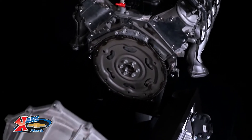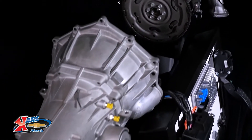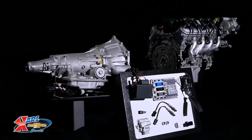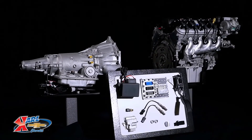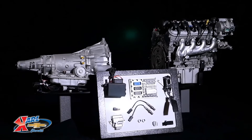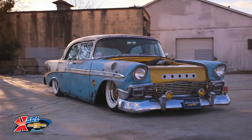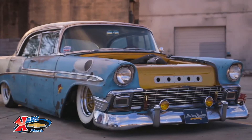The Connect & Cruise package is backed by the 4L65E Automatic Transmission, which has proven fantastic for highway cruising performance as well as fuel economy. The system also comes complete with the engine control system, the torque converter, transmission control system, and the 4L60 installation kit, making it perfect for a project like this.